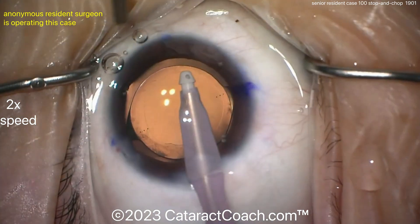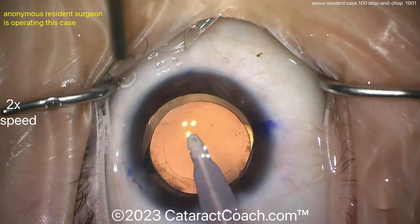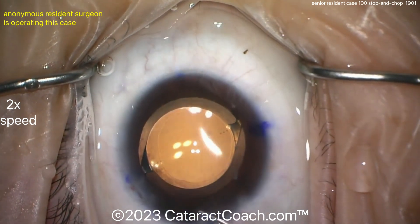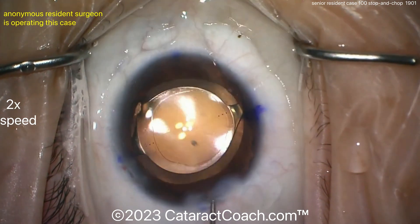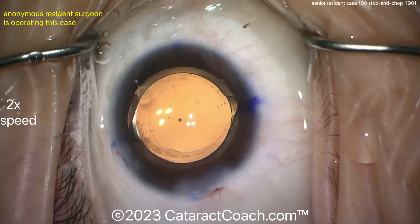Please go behind the optic and remove viscoelastic. If you don't, I can forgive it for case 100, but put that on your to-do list — that's what you need to do to improve your game. You can't leave viscoelastic there. You've got to move that viscoelastic. Good learning case — I'm impressed. Keep up the good work. Be your own toughest critic. Make a better incision next time, and yes, if you put a toric lens in, you must go behind the optic to remove the viscoelastic.